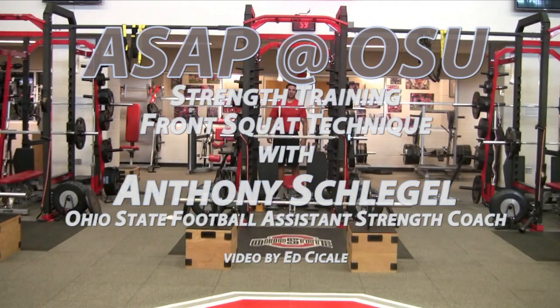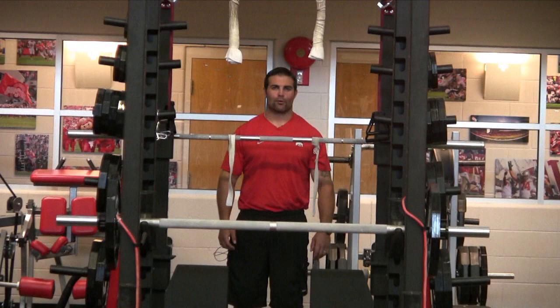Hello, my name is Anthony Schlegel, the assistant strength coach at The Ohio State University. Welcome to the football weight room, and today we're going to be talking a little bit about the front squat.